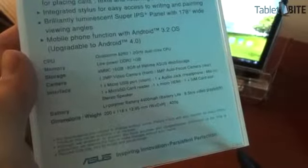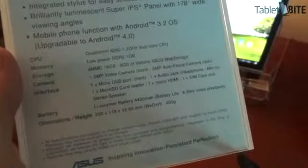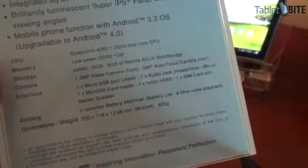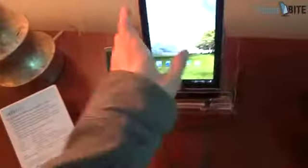We have here the specs. It runs a 1.2 GHz dual-core Qualcomm processor, 1 GB of RAM, 16 GB of storage space, and has decent connectivity. There's also an 8.5 hours video playback battery life, and it weighs only 400 grams, so it's definitely a very light tablet.